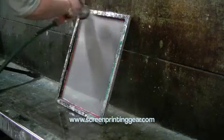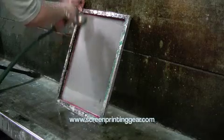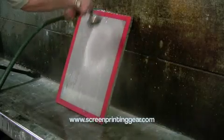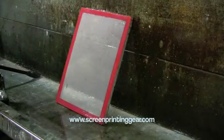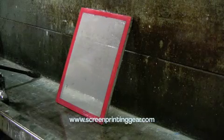We wash one side, then wash it off the other side as well. Now we need to put this screen in a drying room so that it dries before we try to apply the emulsion to it.